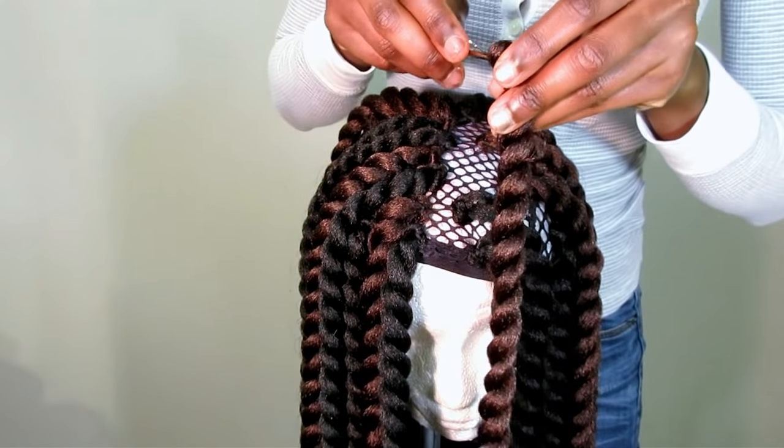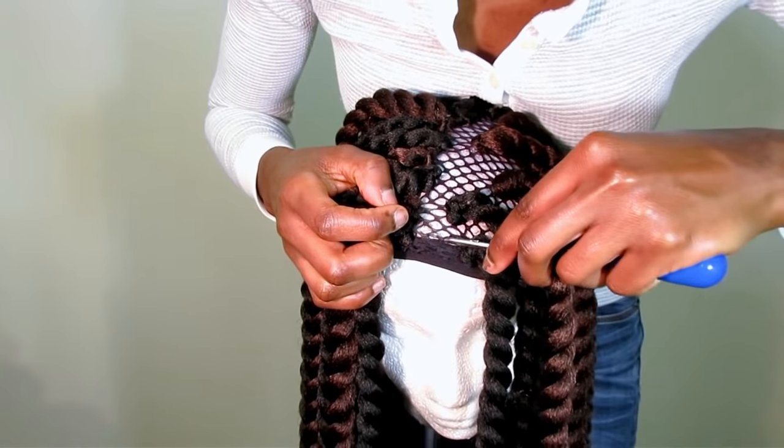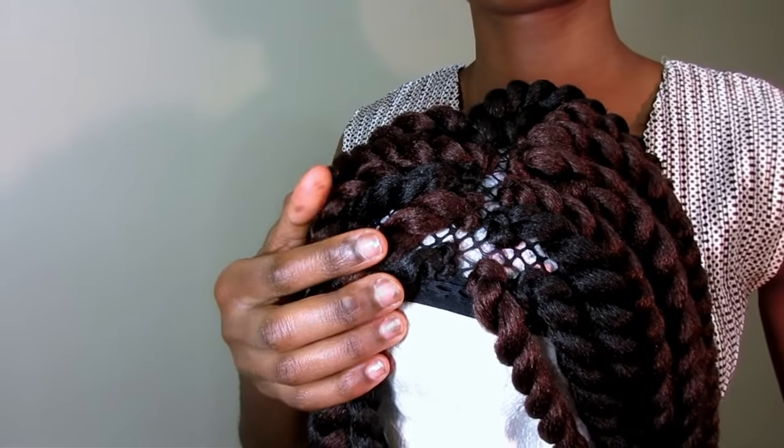The entire process took me about 40 minutes. I'm not kidding — it took me 40 minutes to make this wig. I was really happy about that. That's the fastest time that I have crocheted my hair.